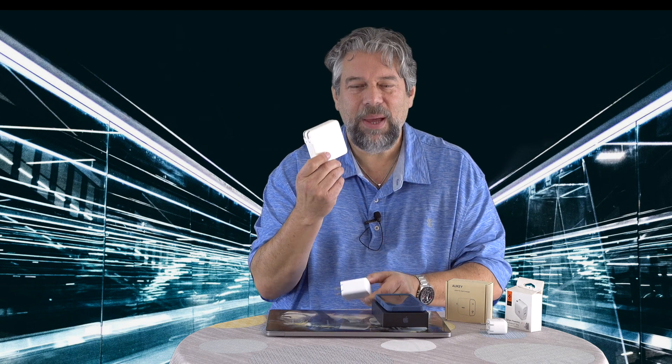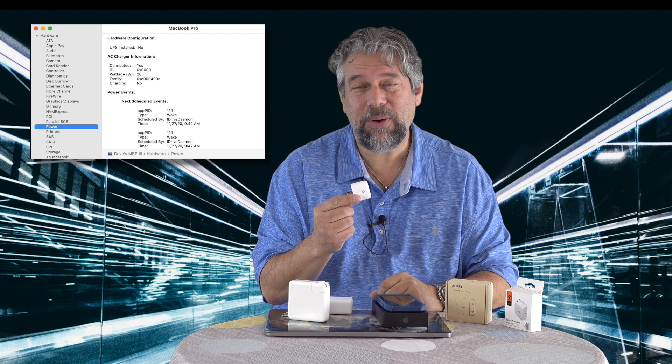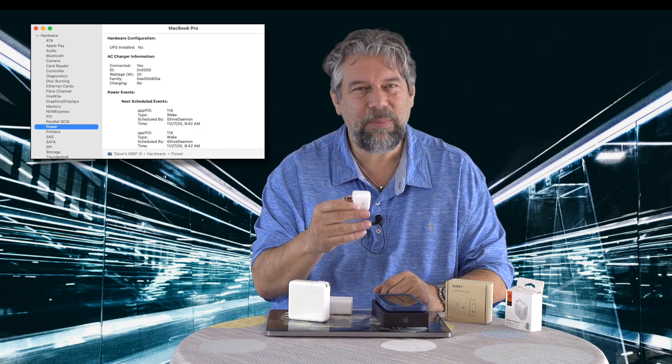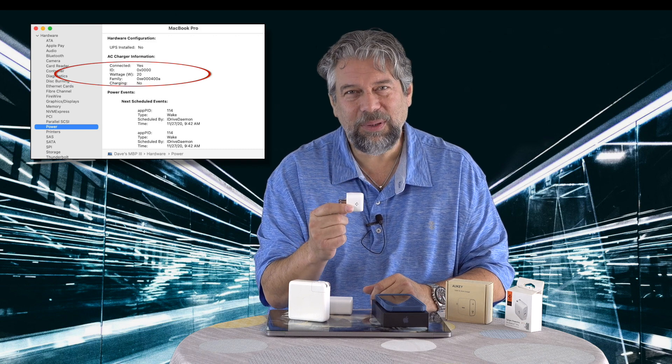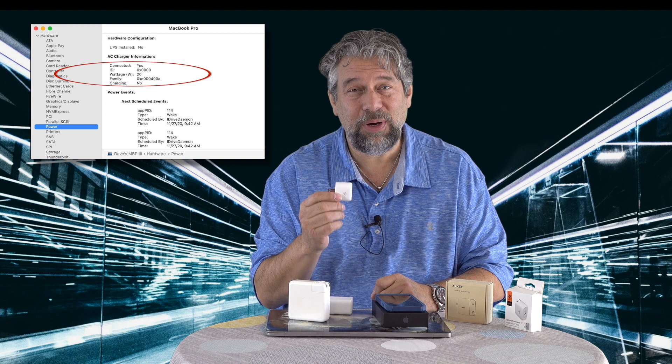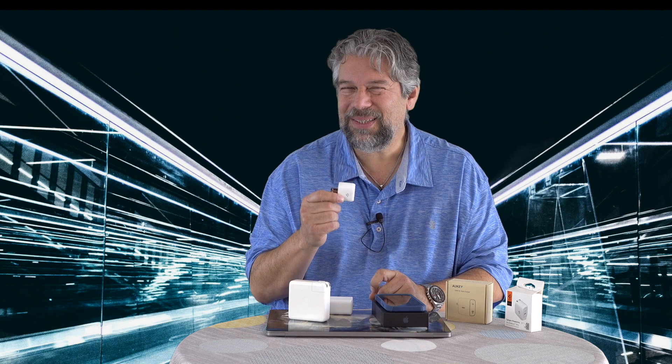There's a macOS system report you can access via Apple menu > About This Mac > System Report > Power, where you can see what input charge value the system is receiving. I plugged in the 20-watt Spigen, and system report shows 20 watts — but it says unable to charge. A little secret though: if you're in a pinch, a small charger like this can give a tiny bit of charge if you turn the computer off or sleep it, since 20 watts will very slowly provide some charge if the computer is using zero power. Not recommended, but it's not entirely false either.